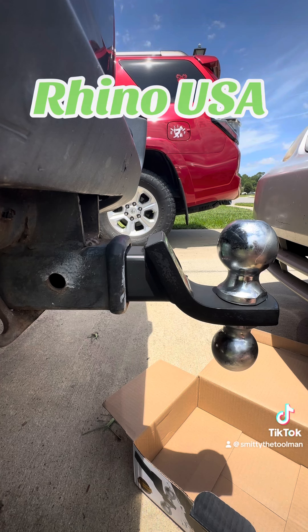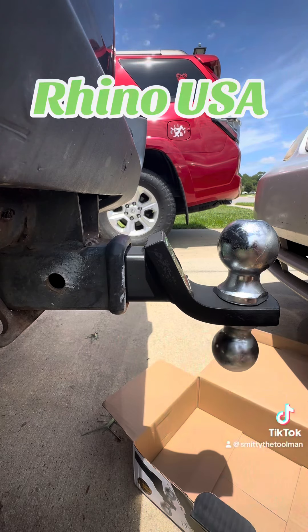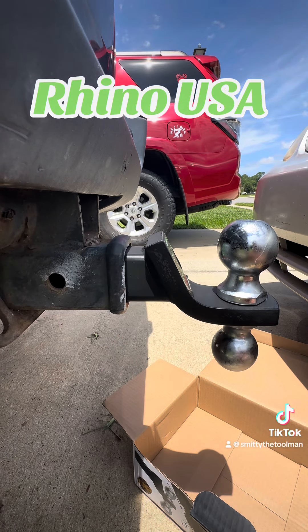Guys, if you haven't checked out Rhino USA's products, they honestly make some awesome products. There's a little hideaway keyhole — going to unlock it and pop it off.